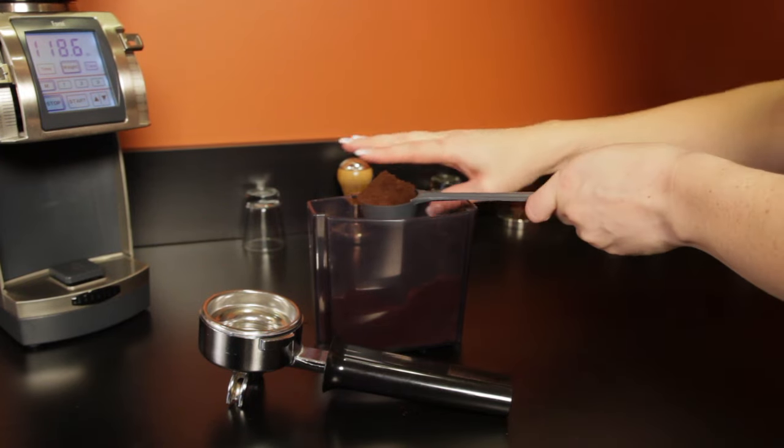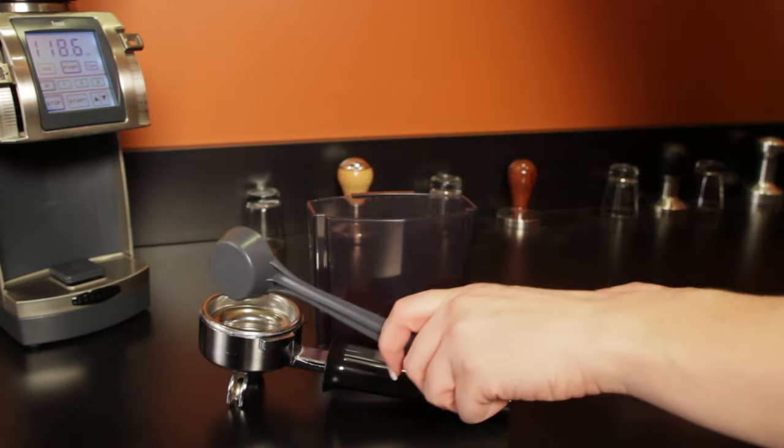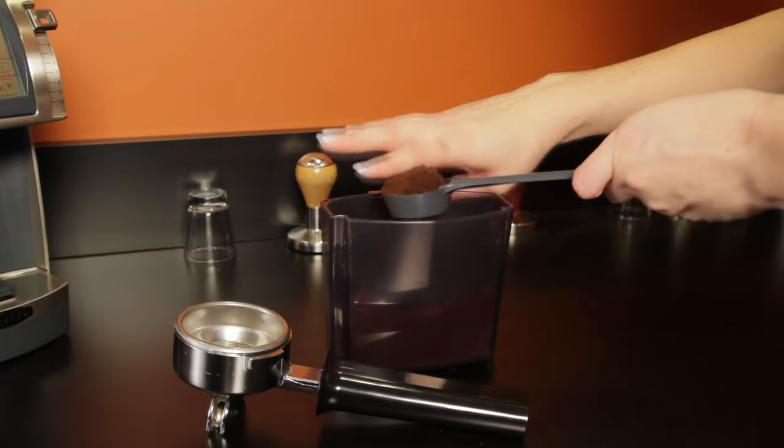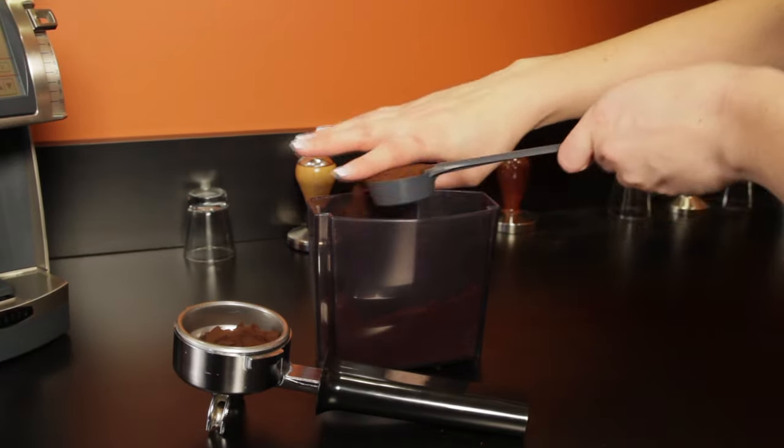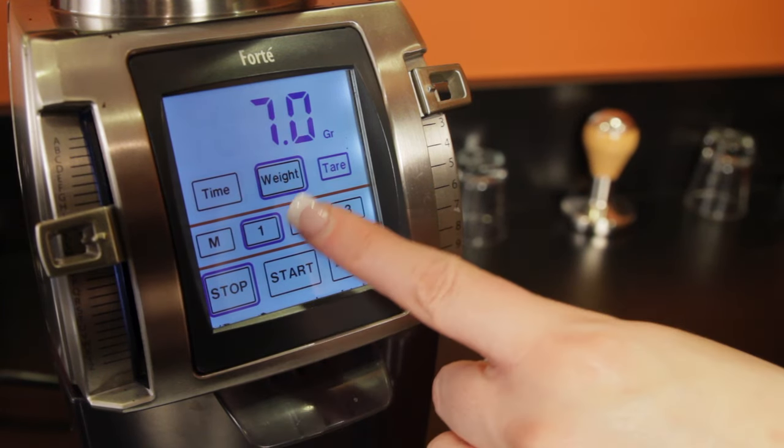You can also measure your coffee by volume or weight. For volume, most espresso machines come with a scoop — use one level scoop for a single shot basket and two level scoops for a double. The most accurate method is weight: 7 grams for a single and 14 grams for a double shot.